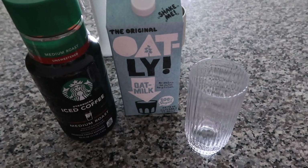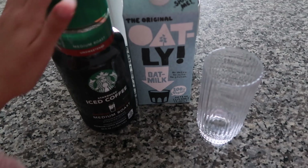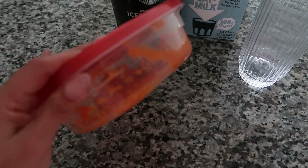Good morning guys! I'm starting off my morning with some coffee. I usually just drink coffee or matcha, but today I really want to make some pumpkin coffee and I have some pumpkin puree in here. So I'm going to show you guys how I make it.